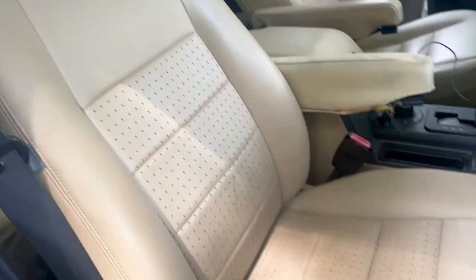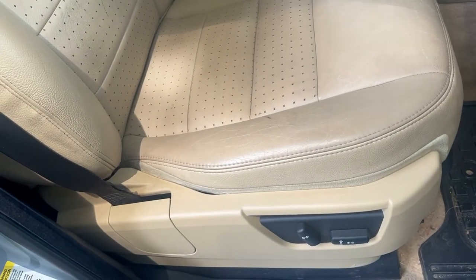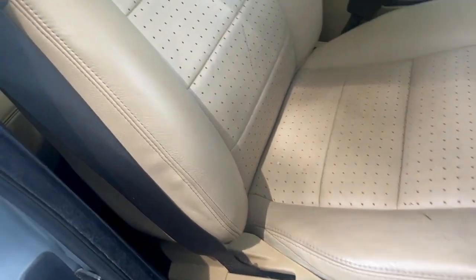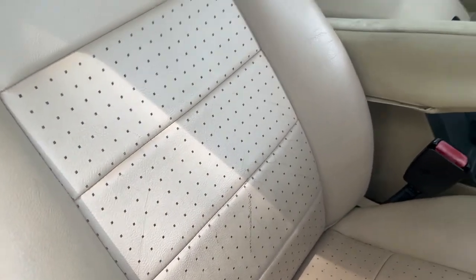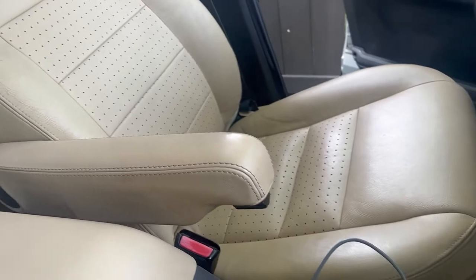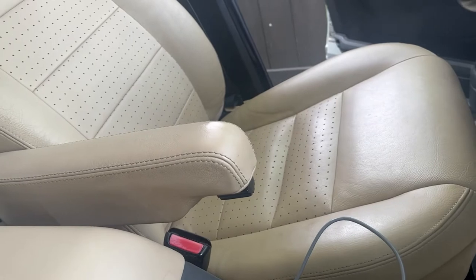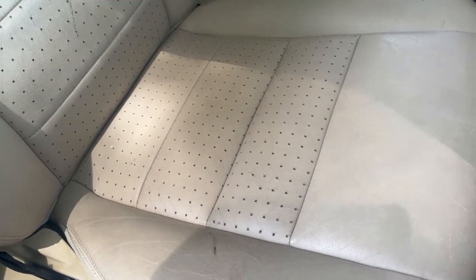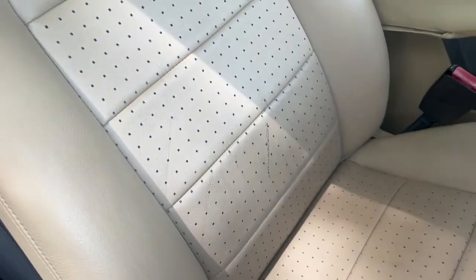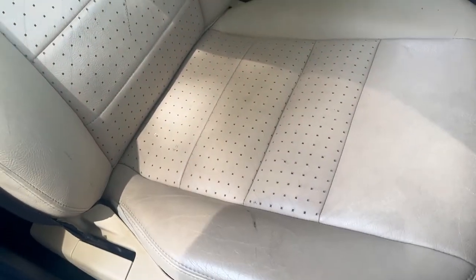Today we're doing a tutorial on how to remove the seats, take them apart, and redo the leather. I've already done the driver's side — the leather was really bad, so I found some new leather seats and had to swap the old leather for the new one. Now I'm going to do the same for the passenger seat. These seats aren't actually all that bad, but I've already bought the leather so I might as well do it.